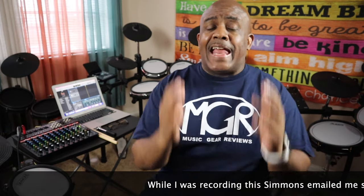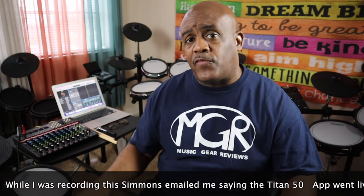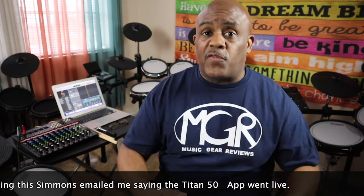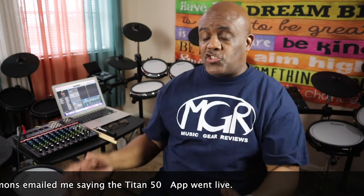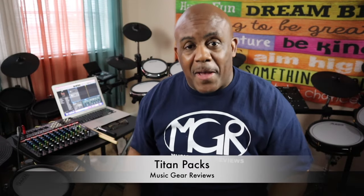That brings me to another point I wish I could talk about fully, but I can't because it hasn't come out yet. As of recording this video, the app for the Titan 50 is not released. As a result, there's a special feature and trick this drum set can do that I cannot yet access — and it's called Titan Packs. Many of you have criticized the sounds and we've gone back and forth in the comments about it. I don't know if Simmons has listened, but they've created these Titan Packs.